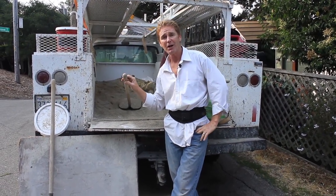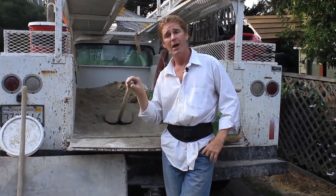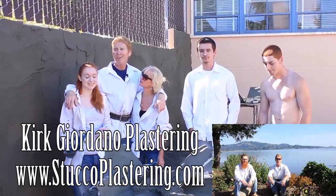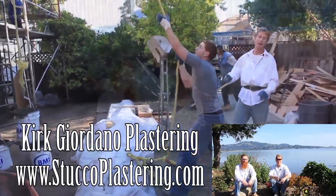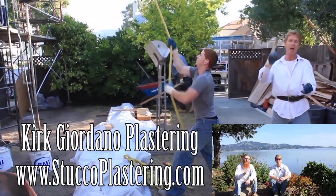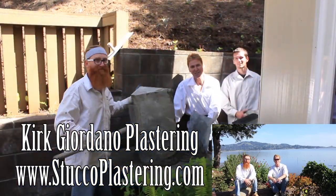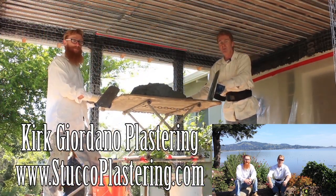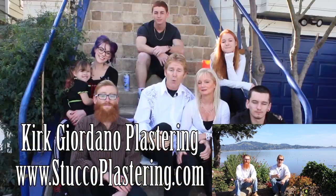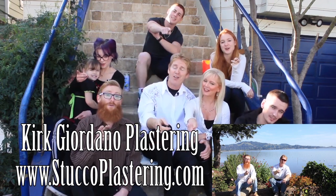Anyway, my name is Kirk, Jason on the camera. We thank you for watching, and as usual we'll see you guys on the next one. We thank you for watching and I really enjoy all your comments. If you like this video, please click the like button down below. If you enjoy what we do, subscribe to our channel so we can keep making these videos for you. From the entire Giordano family, we'll see you on the next one.